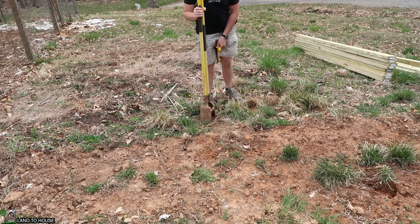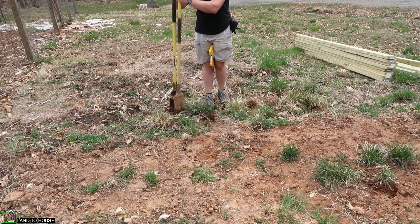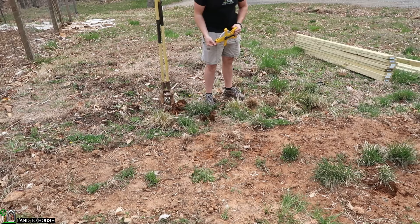First corner is going to be right here, so I'm going to go ahead and make a mark. Everything else is going to come off of this piece right here.